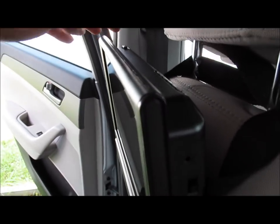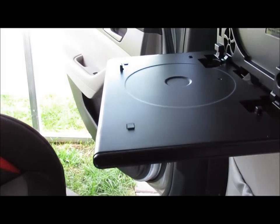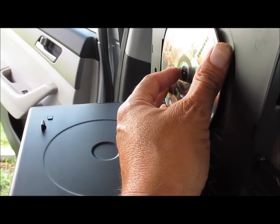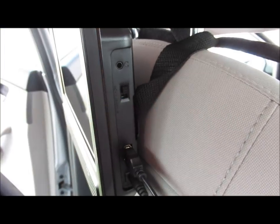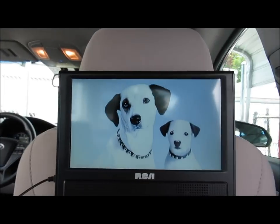I'm going to put a movie in. I'm pushing this to open the top of the DVD player - that's how it opens - then you grab your movie and put it in the DVD player and close it. There's a little switch here for on, you put your DVD player on, and the RCA screens come up.